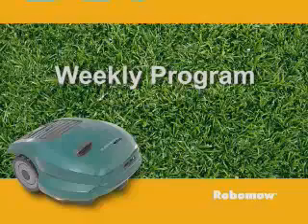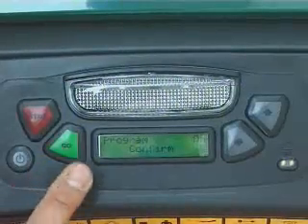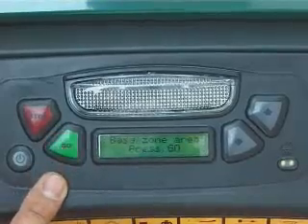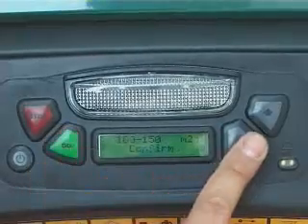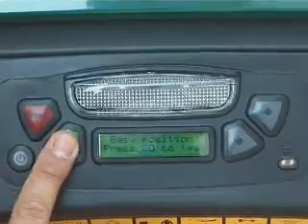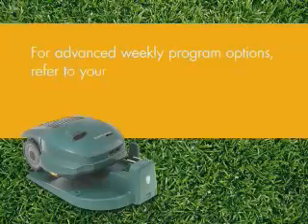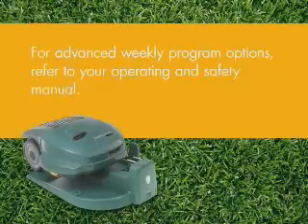Weekly Program. Choose the area size of the zone connected to the base station. Robomo will automatically set the suitable weekly program. Follow the menu instructions. For advanced weekly program options, refer to your operating and safety manual.